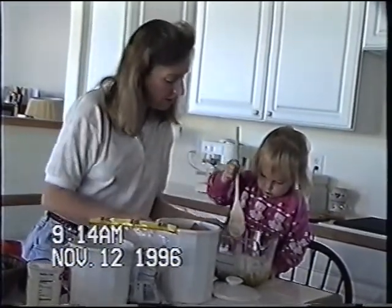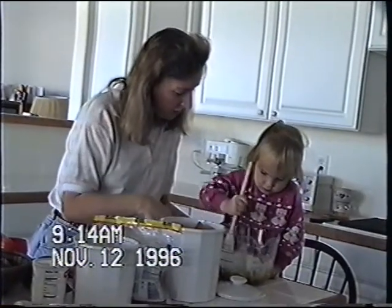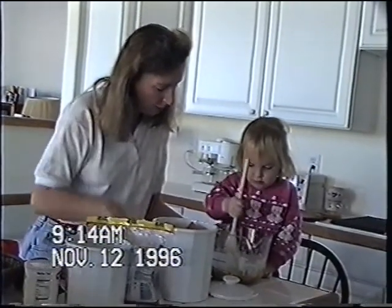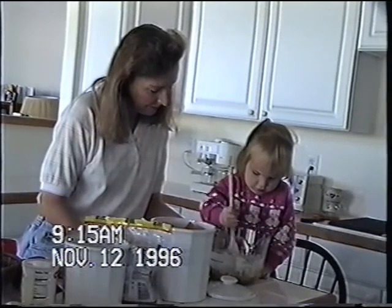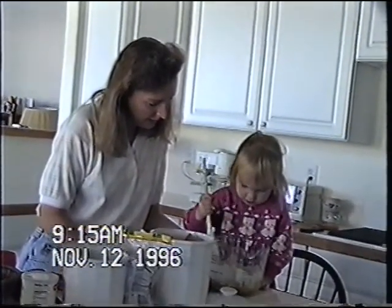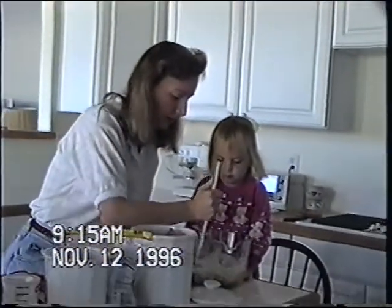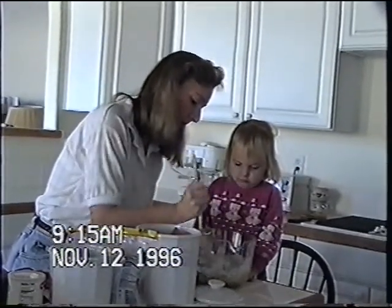So do you know what we can do now? Put it in and very gently stir it. Gentle. Keep it always in and go round and round in a circle. Good job. Can't do it too hard. Should I start it? Go round in a circle.